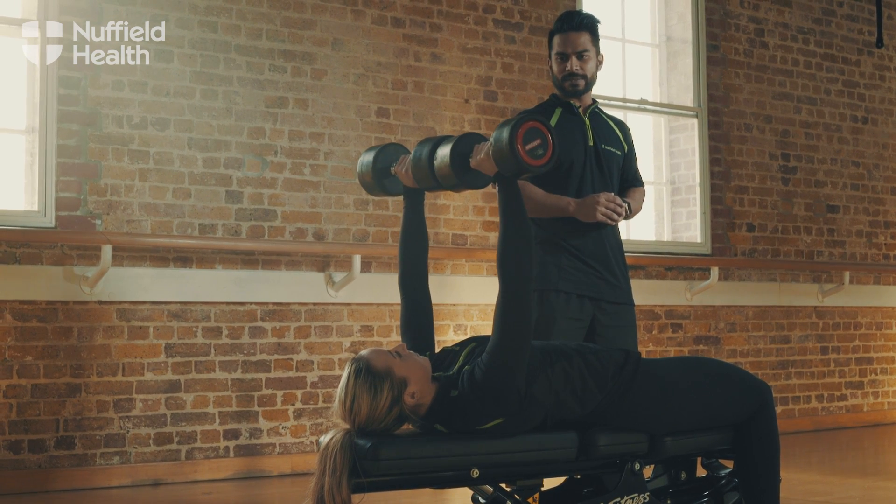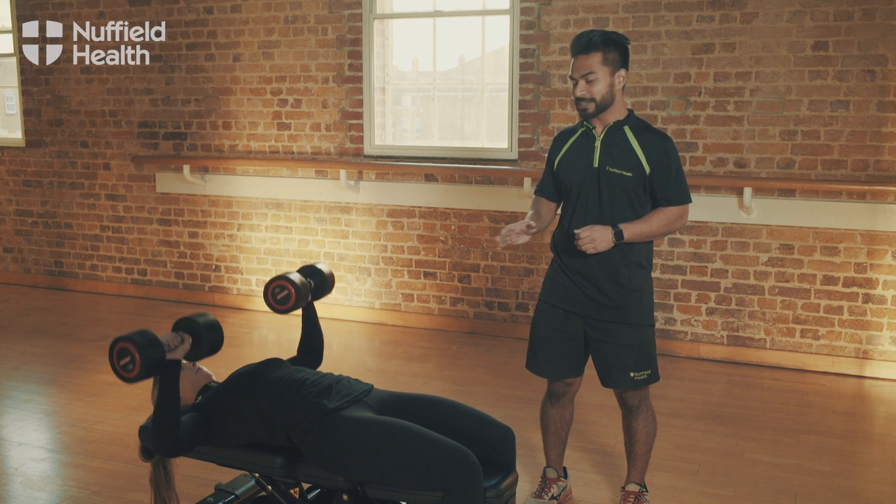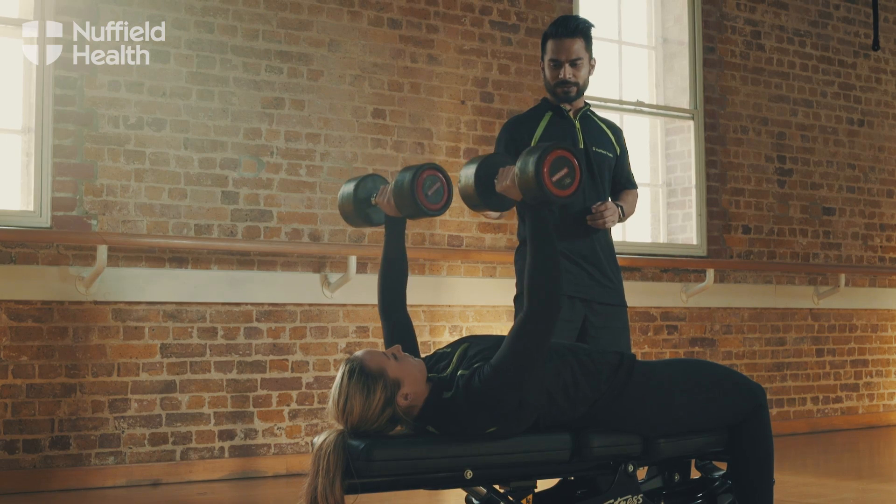Lower on the way back down. Squeeze the abs nice and tight so the lower back stays in contact with the bench, and control on the way up as well as the weight down.